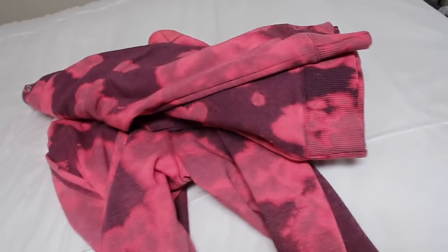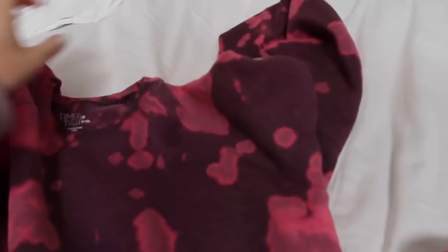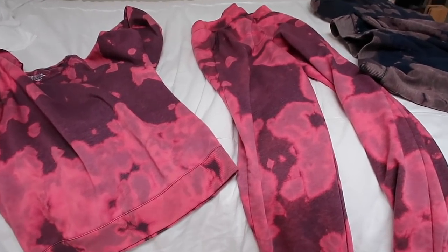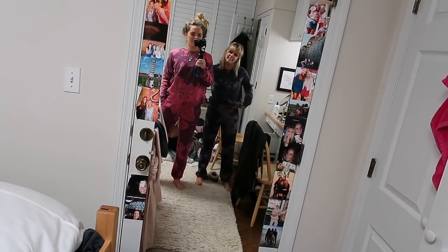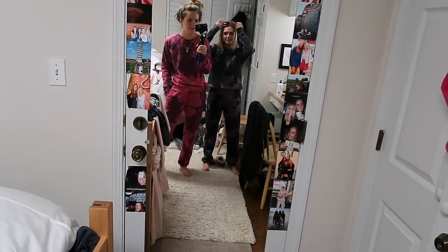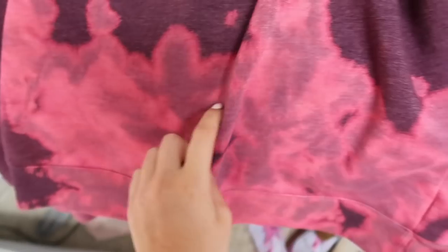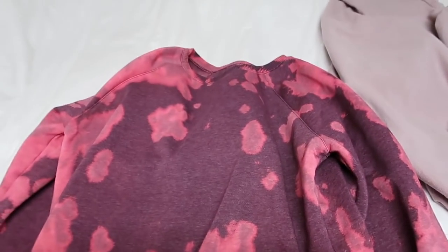Okay team, we just got them out of the washer and dryer. We washed them in cold water — I'm not sure if it makes a difference but we did cold water. Now I'm about to try them on and cut them, because we're going to crop the sweatshirts. Hey everyone, not to flex, but we kind of did that.